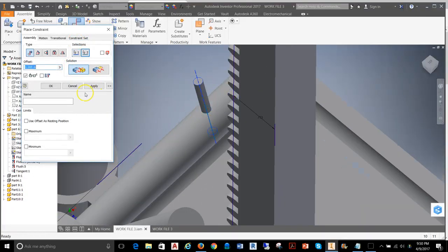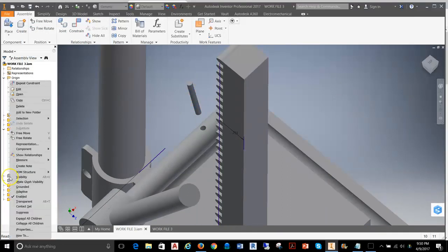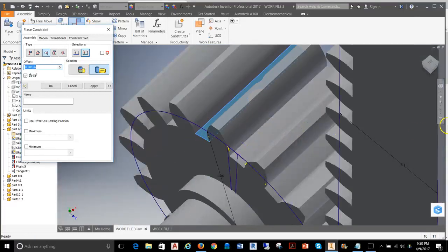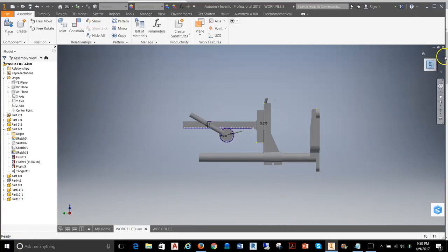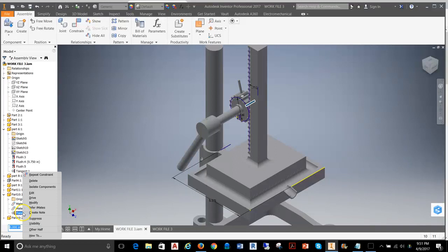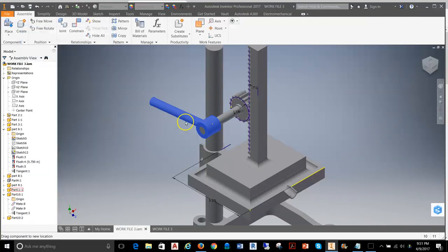I'll grab the center axis of the pin and then center axis of the hole, and hit Apply. I'll pull the pin up a bit so I can see it when I turn the gear back on. With the gear visible again, I'll apply the same tangent constraint — top face of the pin tangent to the face of the gear — and hit Apply. Testing the handle motion, I notice a pin is sticking out, meaning my tangent was upside down. I'll go back, find that tangent relationship, edit it, change the solution, and hit OK. Now the pin is inside correctly.